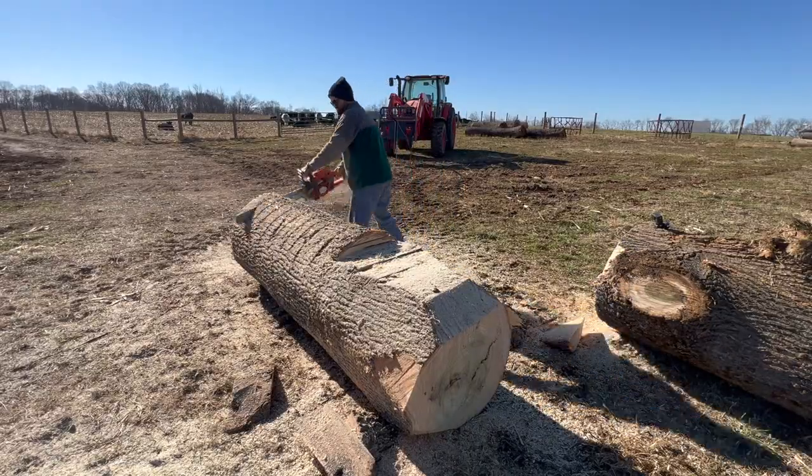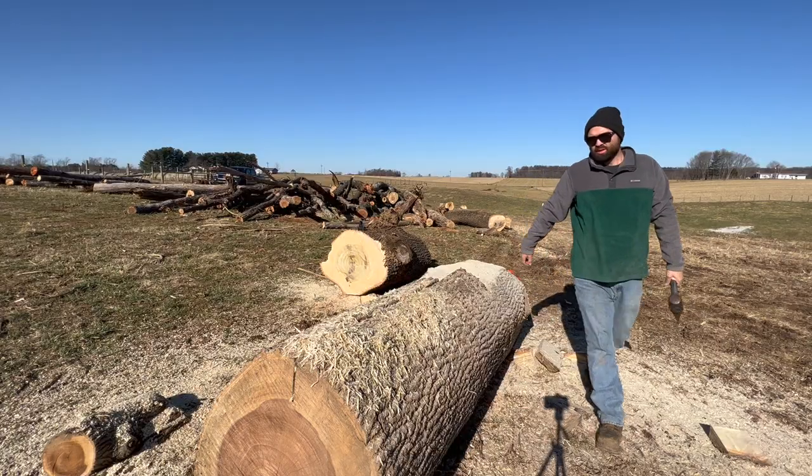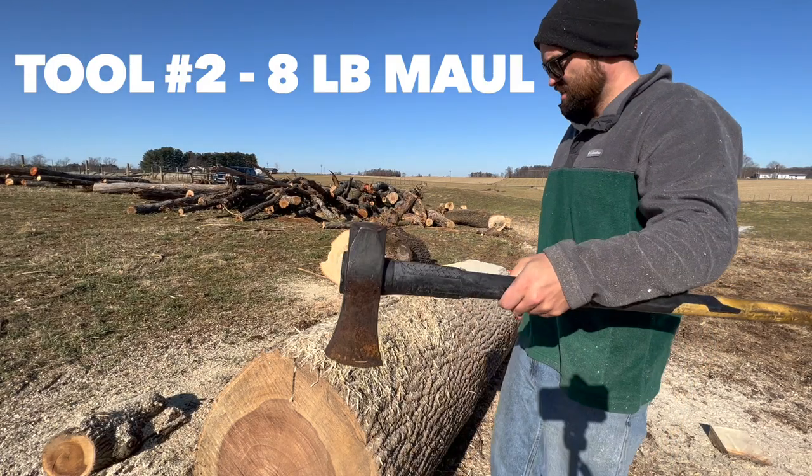Then I just had to go through on the last three quarters of the log and cut it up into these little bits like this. Then I used my second tool, my maul, and I was able to bust out those pieces I cut.